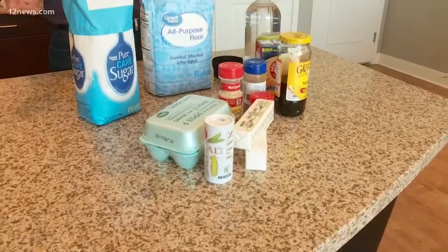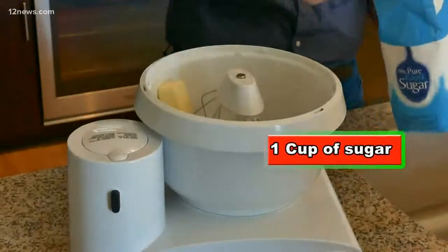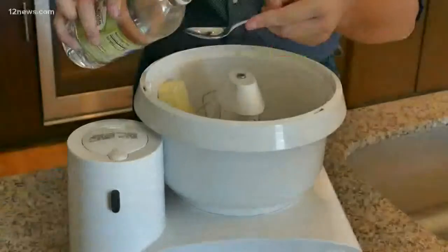The recipe itself is pretty simple. Step one: get yourself a cup of butter, one cup of sugar, one tablespoon of salt, one egg, one cup molasses, and two tablespoons of vinegar.